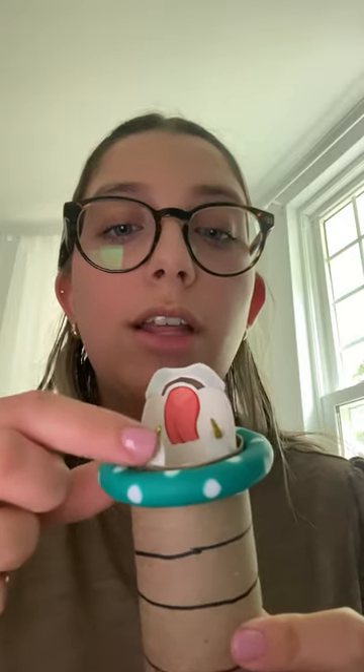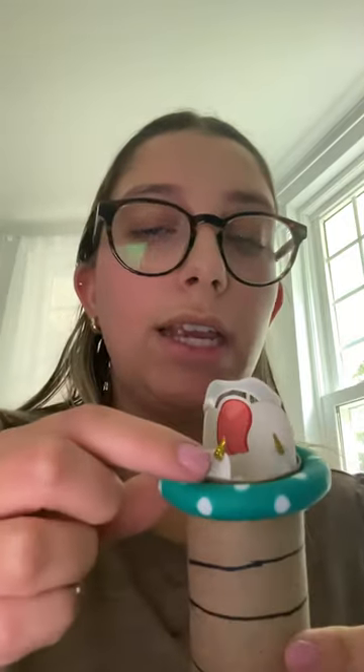Lastly, we have the corniculate cartilages, which is this gold little piece right here. They are a paired cartilage as well that sits on top of the arytenoid cartilage, but have no role in voice production.